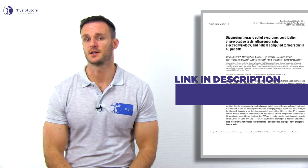According to Gilla et al. in the year 2001, the ROOS test had a sensitivity of 84% and a specificity of 30%.